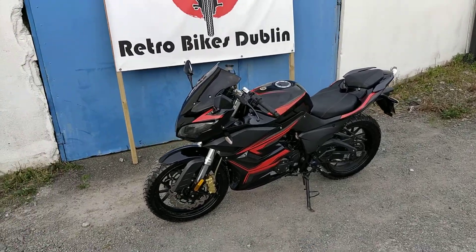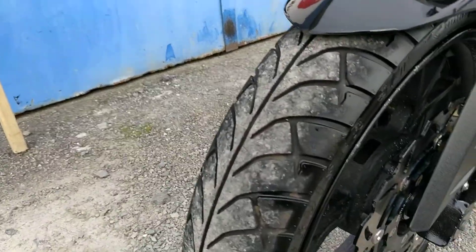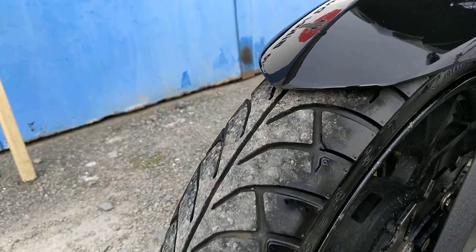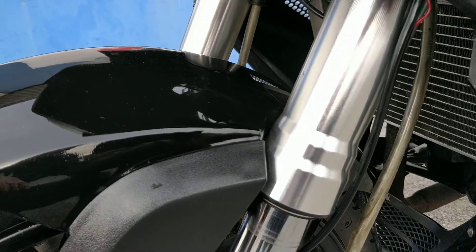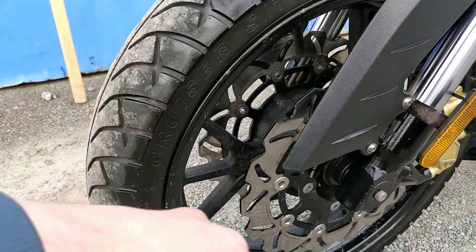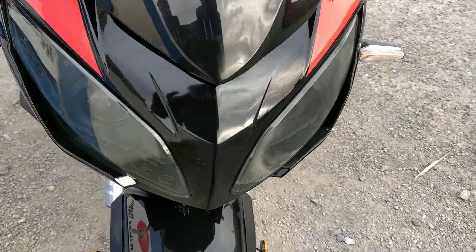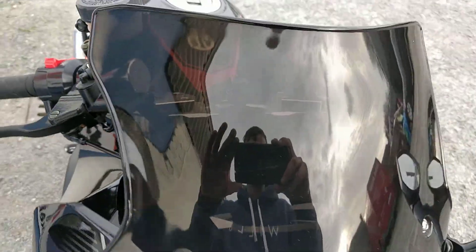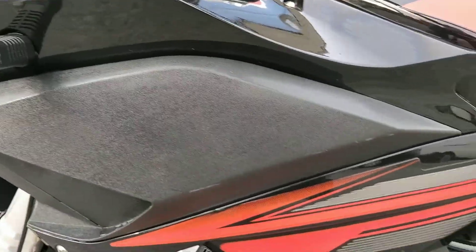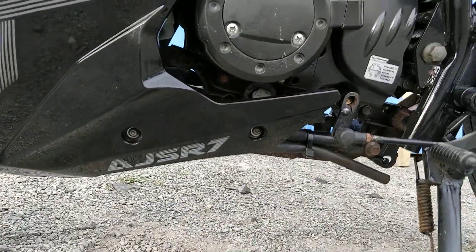As usual we'll go from front to rear on the condition of the bike itself. Front tyre is fine, nothing to report. The front mudguard is in very good condition. It's got dual front discs which is very nice. The fairings on the front show no cracking or signs of wear — it's a 2016 bike so you'd expect it to be in good condition. There's the AJS R7 sticker.